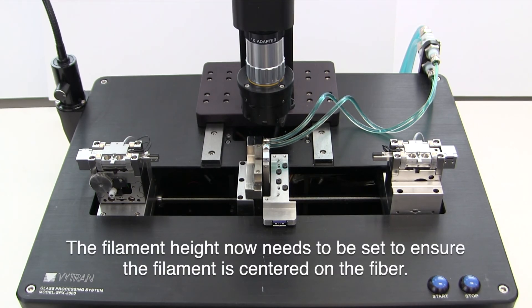Now you have installed your filament, you need to check its centering on the fibre line.